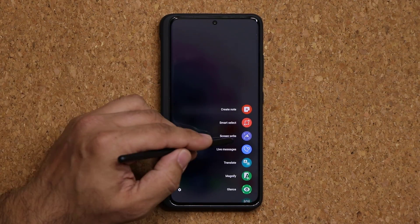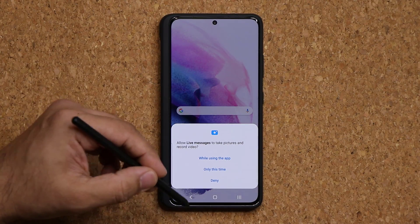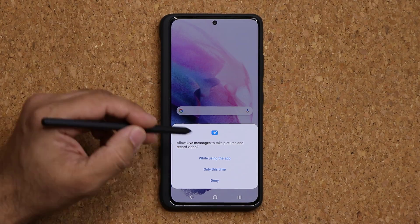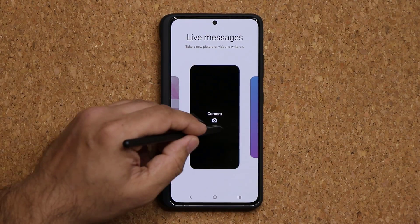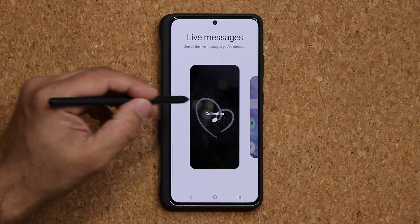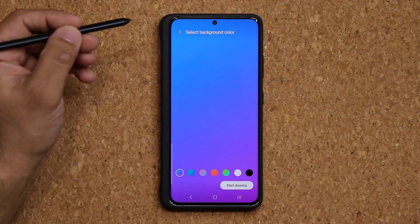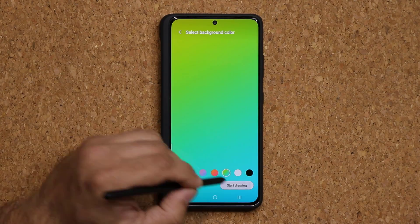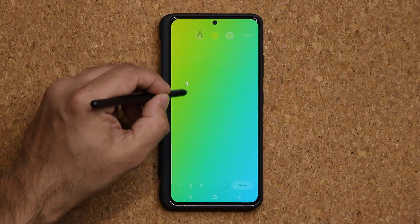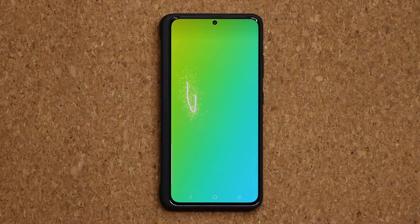Next is the Live Messages option — a little playful feature. Launch it, choose a background from a preset, gallery, camera, or a color. Pick a color, then click Start Drawing — it records what you're writing. You can replay it back with beautiful animated effects. You can also change the pen style for different visual effects.